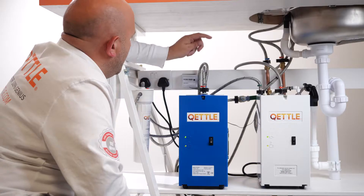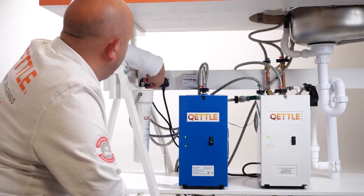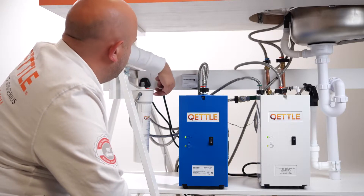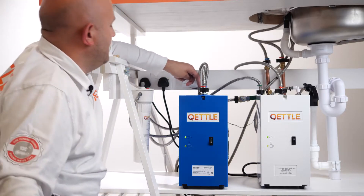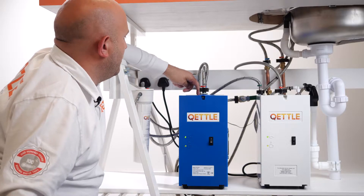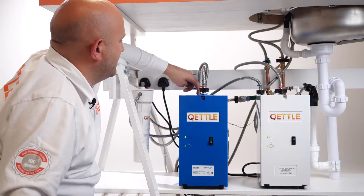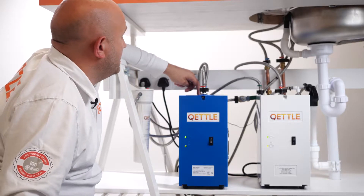So how does it actually work? It takes the cold mains water from the main supply, in through the filter system, out of the filter system into the tank. The water is then stored inside the chiller. It goes through a chilling process which takes around about 20 minutes and it stores the water ready for it to be dispensed.